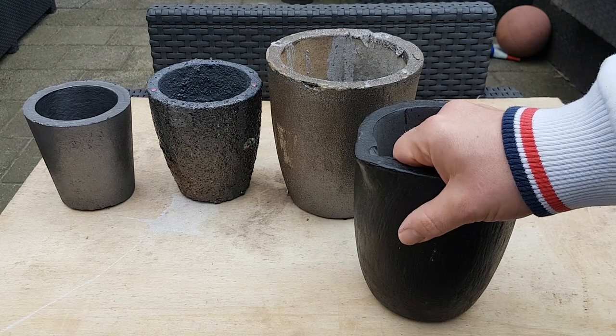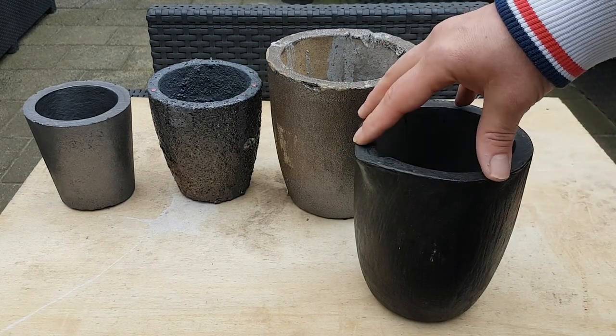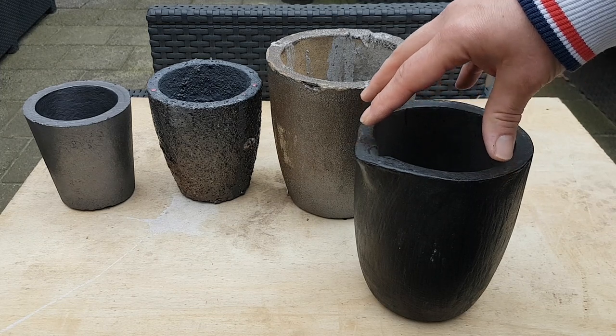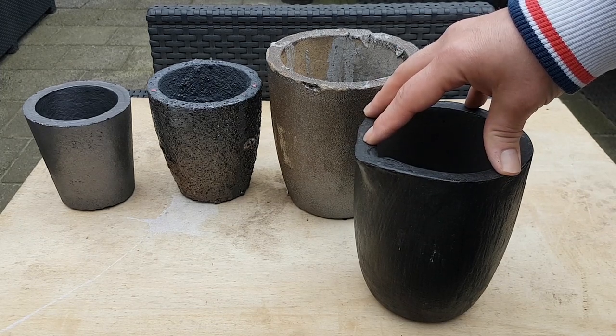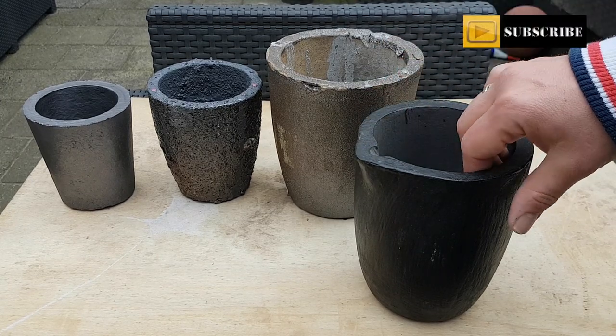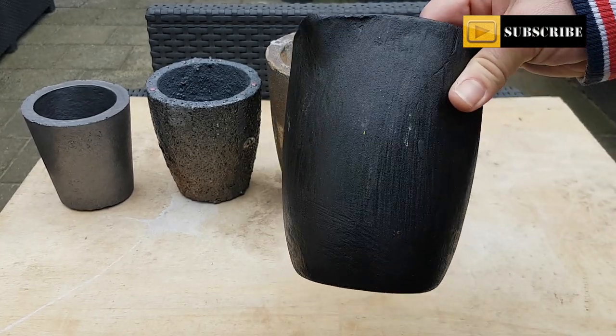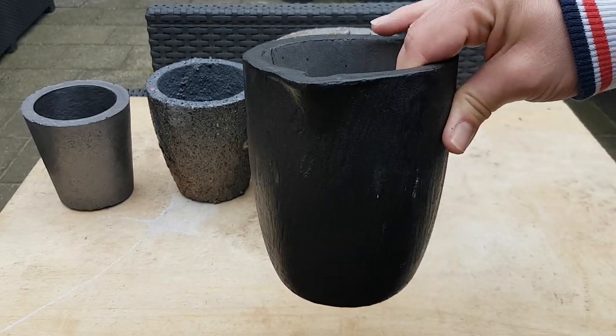I will temper this crucible at 1100°C and keep it at that temperature for 30 minutes. After that the best way to start using it is to directly charge the crucible with the metal you want to melt. I think I'm running out of propane at that point, so I'll go to the propane store and get a new bottle. Stay tuned to my channel to see something with copper.